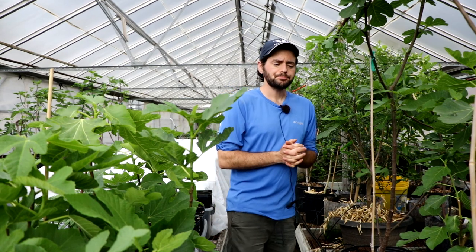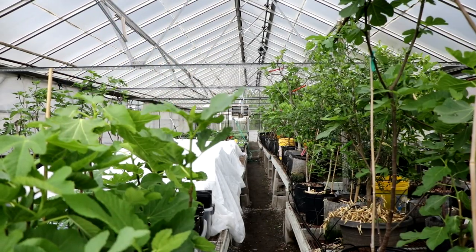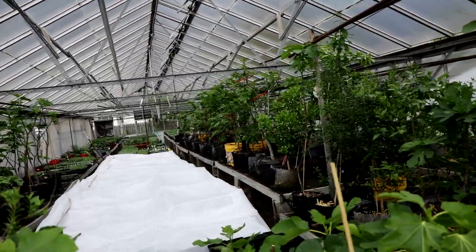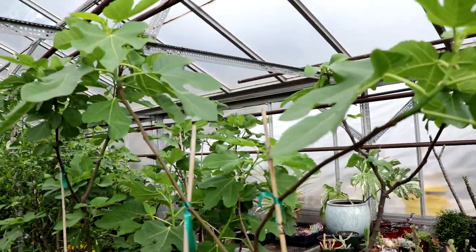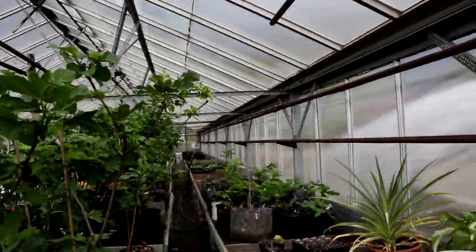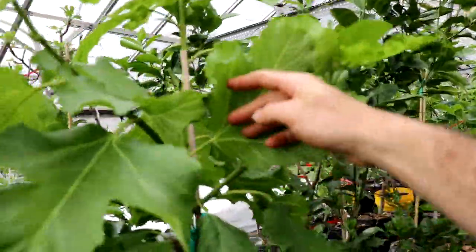Finally, let's talk about light. One of the things I've noticed this year is that this commercial greenhouse is in full sun all day. At home, where I normally grow my fig trees, I don't get all that much light. Because these trees now have access to all of this extra light — this being their first season here — they are behaving quite differently, branching out in a lot of different places and activating essentially a lot of buds.